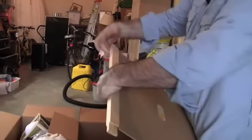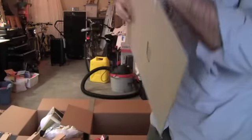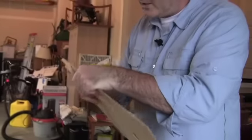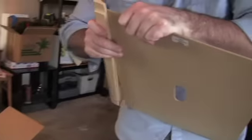To sort of get it started — it's a real tight fit on this one. And if you live in a humid climate, that can affect how tight these woodenware pieces are.